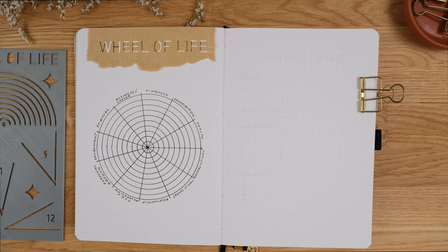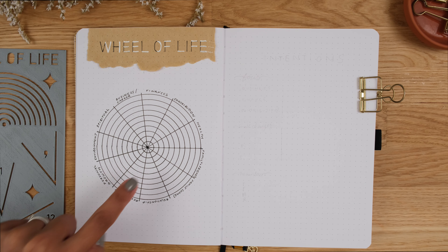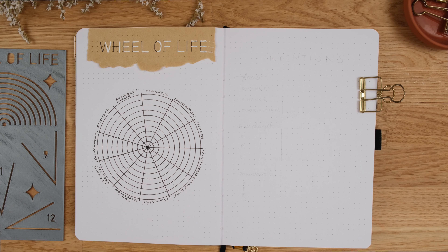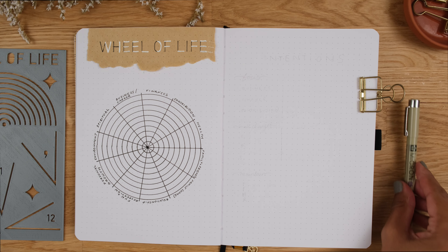You then think about how satisfied you currently feel in each area by assigning a number between 1 and 10 and start colouring. Each line in the wheel represents 1 point out of 10.